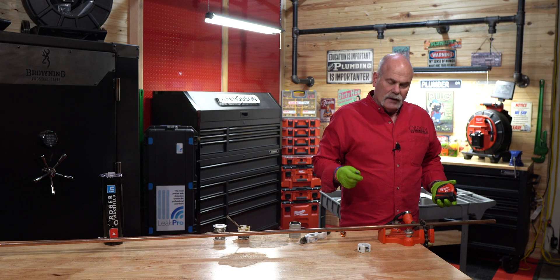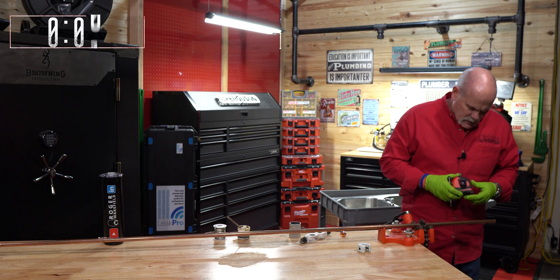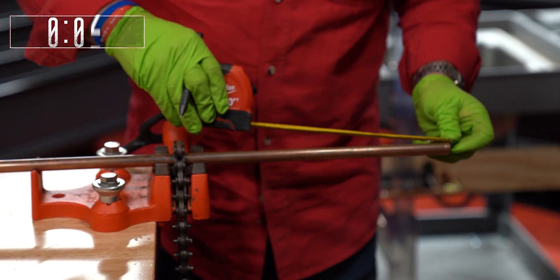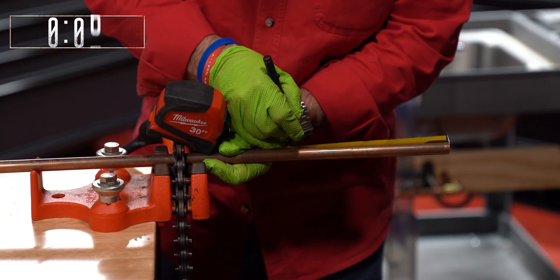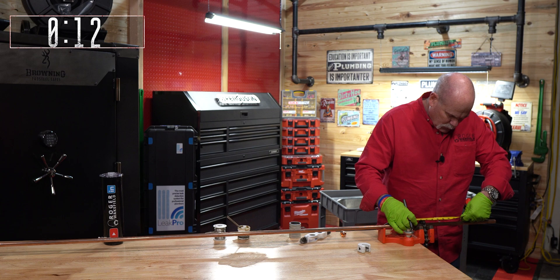We're going to go ahead and do a solder joint — the exact same way, seven and five eighths, and then eight and a quarter.